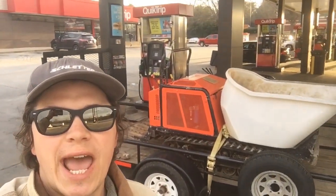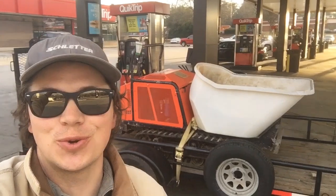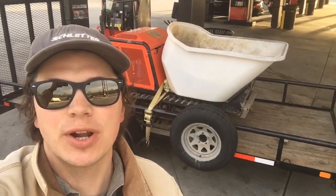Good morning folks. It's Johnny Valentine with Gain Solar and we're starting a new project today. It's early morning and I just rented a fun little toy — this is the tracked concrete buggy, also affectionately known as the Georgia buggy.